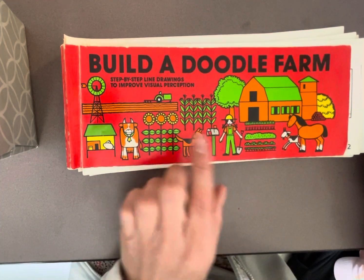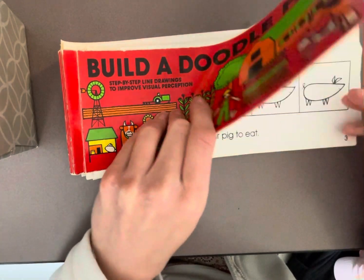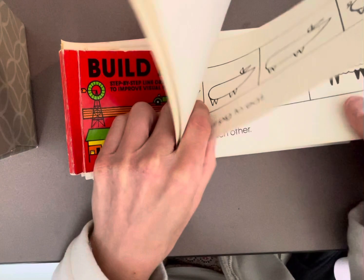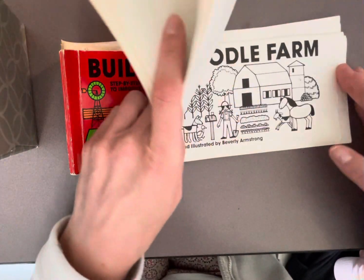Hi, artists. Let's get started building a doodle of a farm today. I found this little book and it had step-by-step instructions on how to draw different animals and tools and machines that are on a farm. So I was inspired for you to create your own farm.